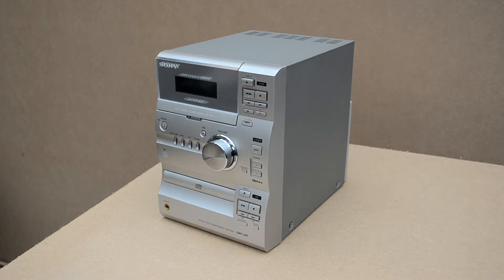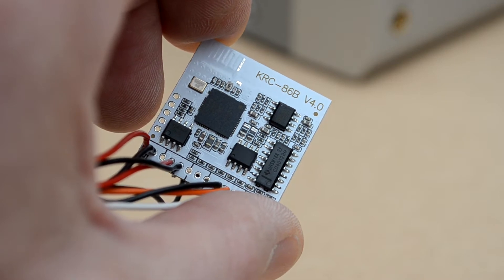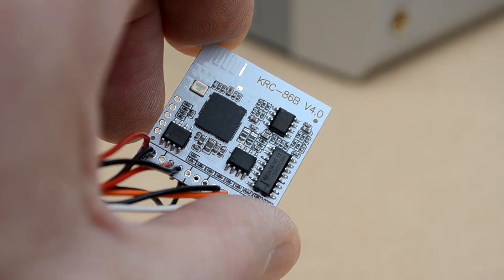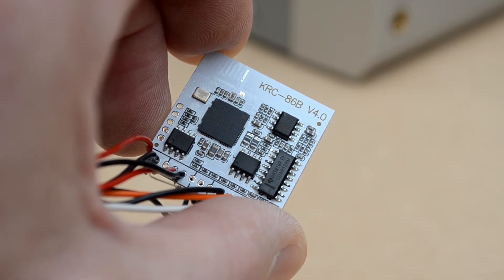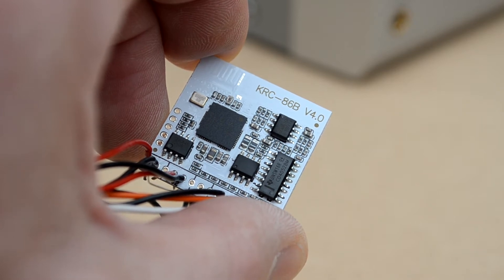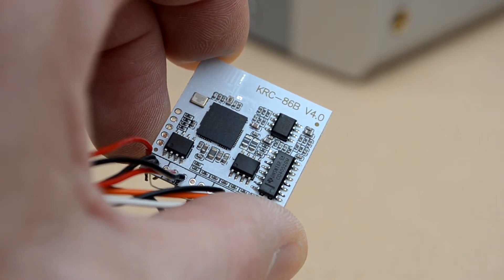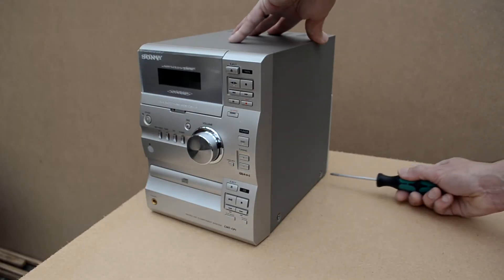In this video I'm going to show you how I added Bluetooth to an old Sony stereo. This is the Bluetooth module I'm going to use — it's the KRC86B and it has version 4 Bluetooth. It runs on anything between about three and a half and five volts. The connections around the edge of the module include inputs for volume control and track selection, but I won't be using those as that can be done from the smartphone or tablet. There are also connections for audio input, audio output, power supply, and a status LED, which is supplied with the module.